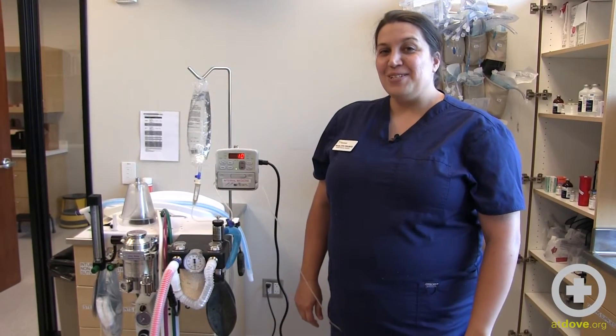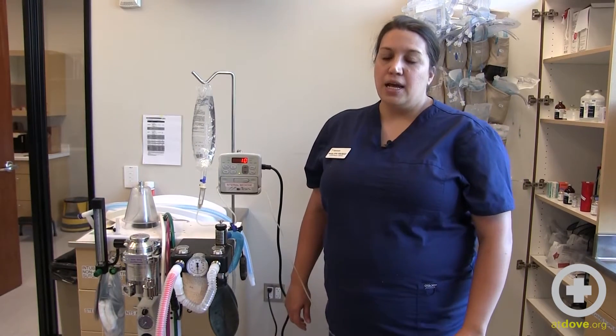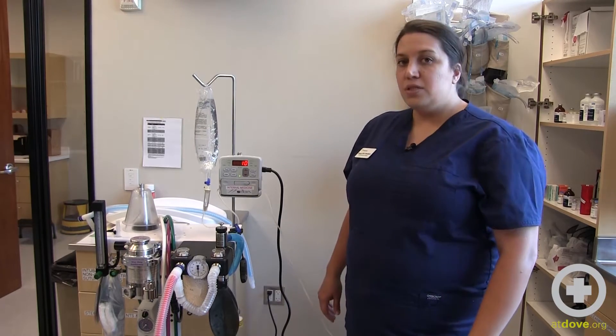Hi, my name is Sarah and today I'm going to be talking to you about how to switch the Hesca pumps from a macro setting to a micro setting. This is part of our technician hacks videos to troubleshoot little things on the floor.